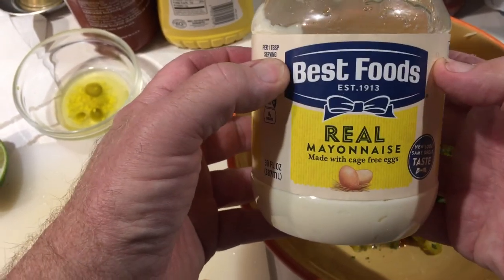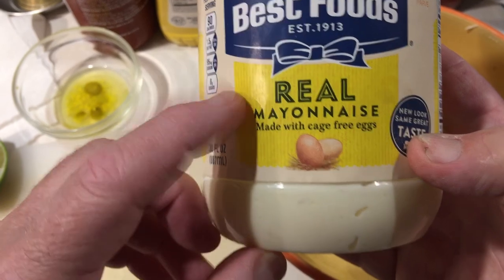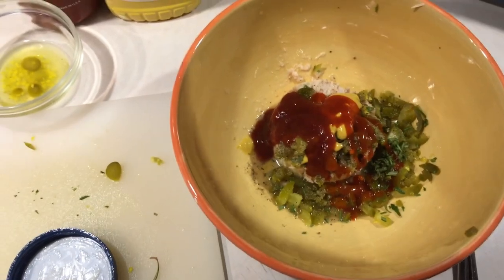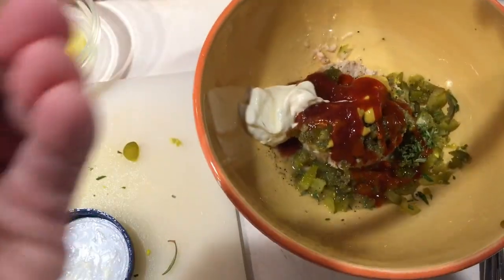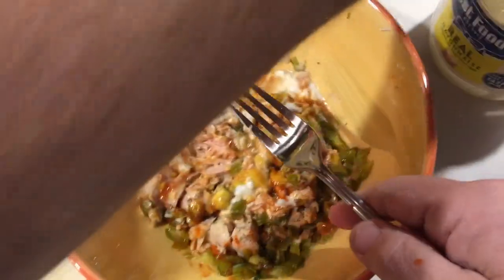Now this is important: real mayonnaise. I like Best Foods — east of the Rockies or the Mississippi it's called Hellman's. Real mayonnaise, not Miracle Whip. Little known fact: Miracle Whip was invented in World War II as an industrial lubricant. Like diamonds, it was pawned upon the masses afterwards because there was so much of it left over from the war effort that they had to figure out a way to get rid of it — so why not convince people it was tasty?